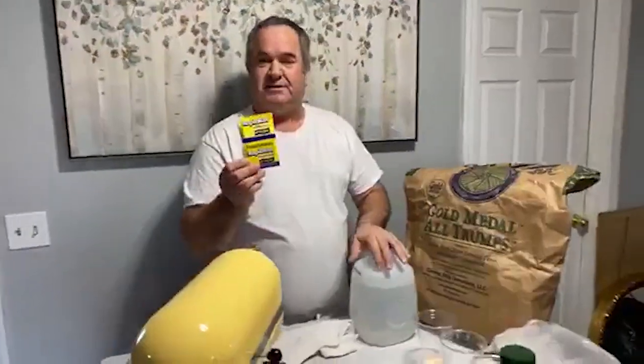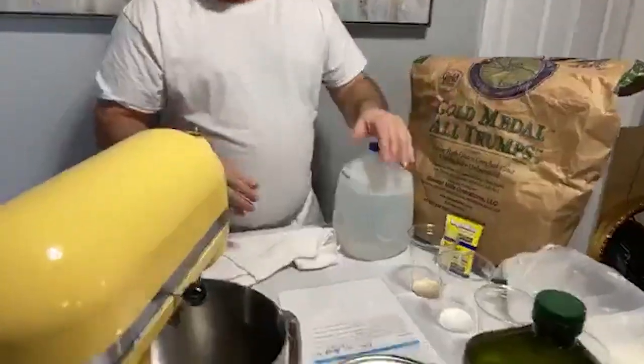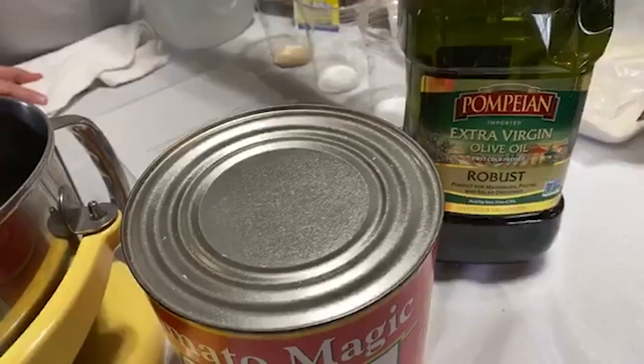For your yeast, you can get this at any store — this is just called instant active yeast. You don't have to put it in water first. And then sugar and salt — that's pretty easy, but on salt, you should never use iodized salt. You should either use sea salt or kosher salt. These are the only two you should use with any of your recipes — iodized just adds a chemical to it. And olive oil — just a good extra virgin olive oil, don't skimp there, it does make a difference.